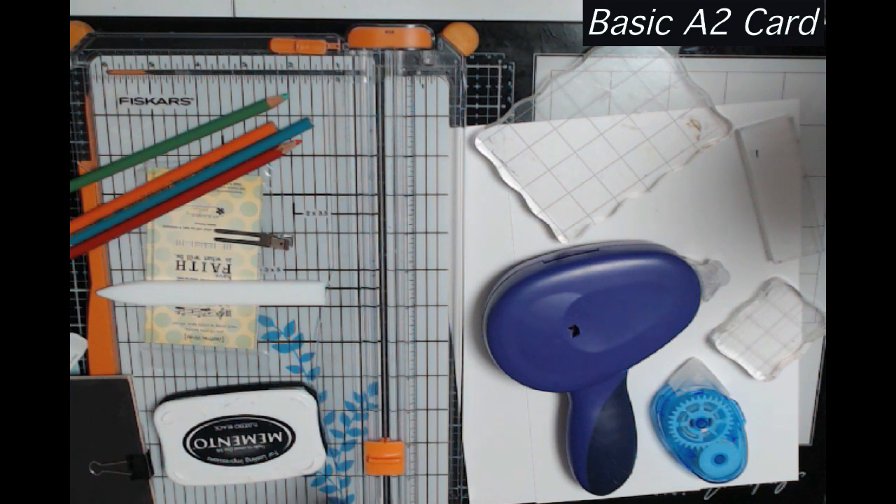I am in a lot of online card-making groups and one of the things I've noticed recently is that a lot of people are getting into card making. I think they're getting cards from their friends who make cards and thinking they'd like to do this and make a special card for friends and family. That's great because it's a great hobby and a lot of fun, but at the outset it's also an extremely expensive hobby.